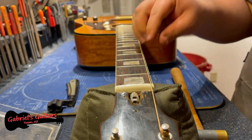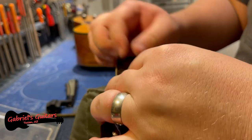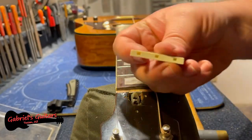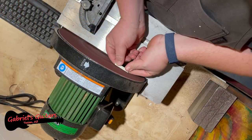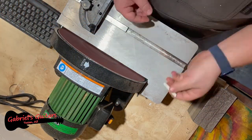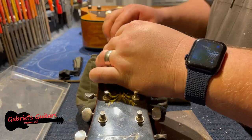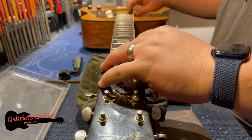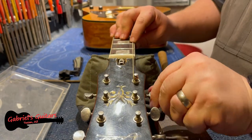Because these nuts are already pre-carved, I'm going to take the excess height off of the bottom and then go back and test the height again. On the treble side, I can see that we're just about perfect, and on the bass side too.